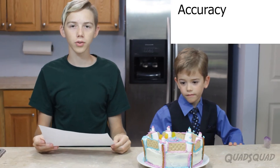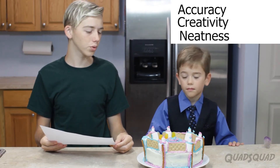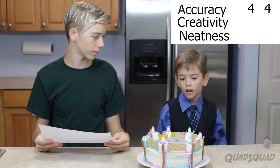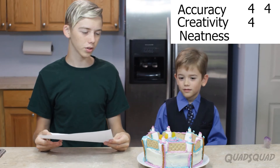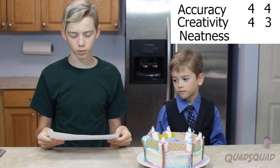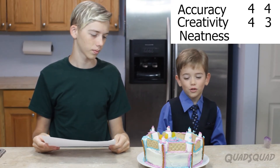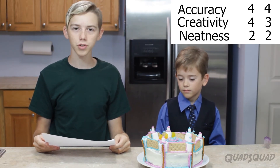So we're going to judge out of accuracy, creativity, and neatness on a scale of 0 to 5 for each cake. Brandon, what do you give this cake for accuracy? I think a 4. A 4 — I think a 4 too. What about for creativity? I'd give it a 4 too. I think I would give it a 3 because they really tried to stick to the design — there wasn't much outside of that. And then for neatness? I guess a 2. I'm going to give it a 2. I think that's fair. And that concludes our judging for cake 1.